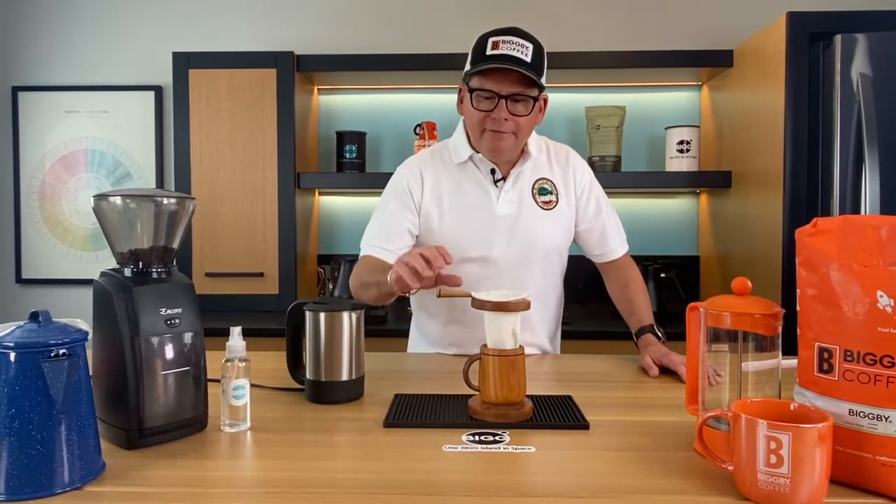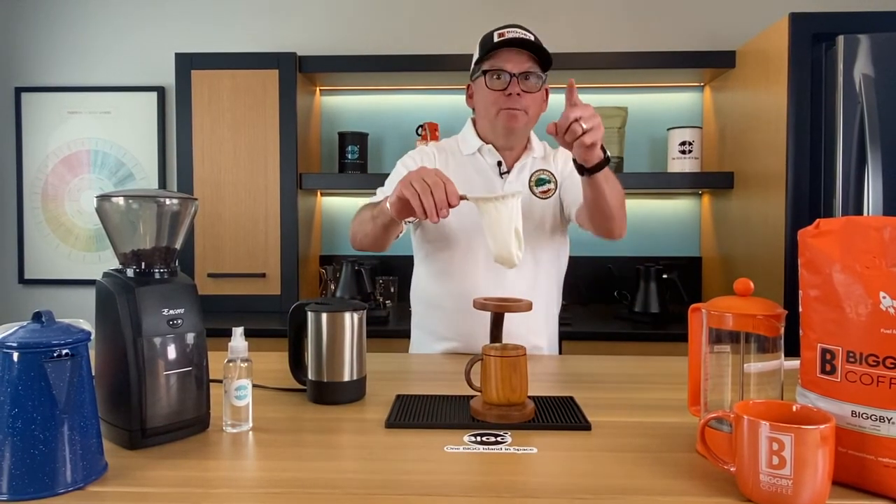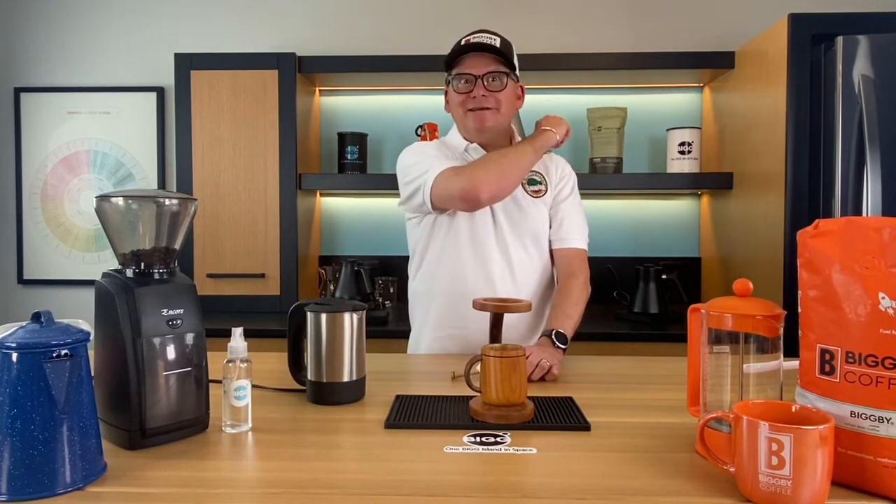Hey, listen — can you make coffee using a sock? You bet you can. Find out more here on Bean Basics.